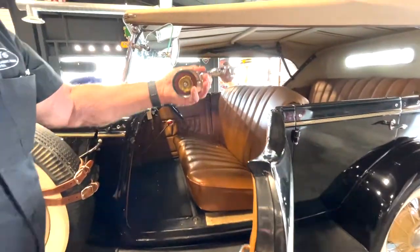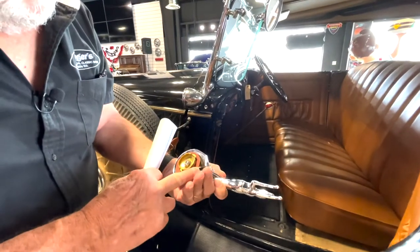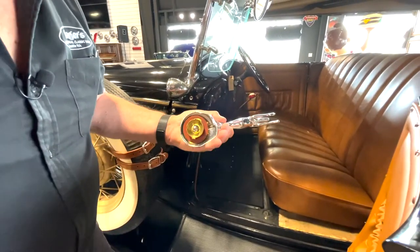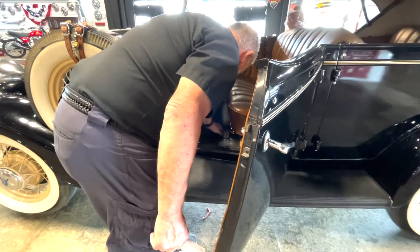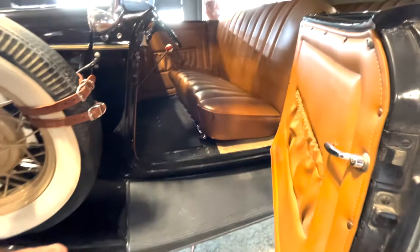There's a radiator cap. I think it doesn't fit on here good. This looks like a brand new one, hardly been used. So I don't know if there's something wrong with the fit or not. But Andrew took it off because he didn't want to get hurt. So anyway, you can see the inside of here - it's all good.